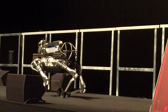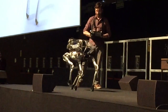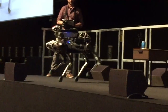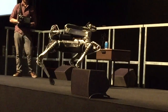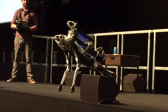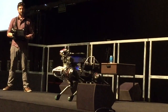We have all the locomotion parameterized so you can go with the body low or the body high. One of the great things about a legged robot is that it's omnidirectional — it can work sideways and turn in place. Spot Mini is really quiet; the stage is like a drum so it's noisy up here. The ability to pose the body and have the arm attached to the body really increases the workspace of the arm beyond what the arm by itself can do.